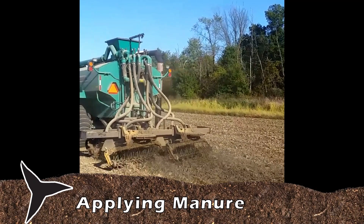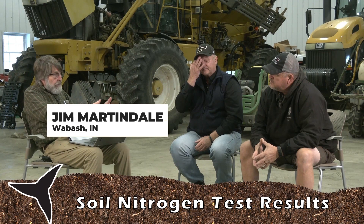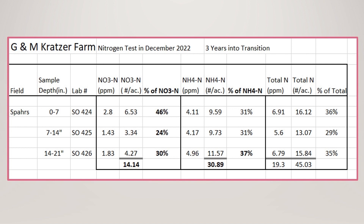I went right across the road and did this same test to see what is happening. I know what it looks like at 13 years — I want to see if there's any change after three. Is this starting to show up? And lo and behold, at three years, it's starting to show up. On this field across the road, we have 36% of the total nitrogen in the top seven inches. The nitrate nitrogen — the one most apt to be leaving — is at 46%. We're actually holding nitrate nitrogen in the top seven inches very well. We started in the low 30s, and the middle was 30, and the bottom was 30.